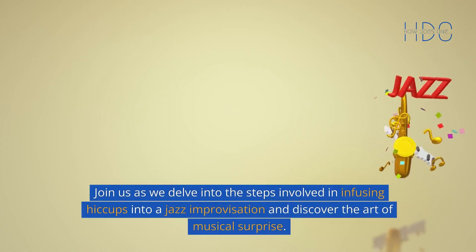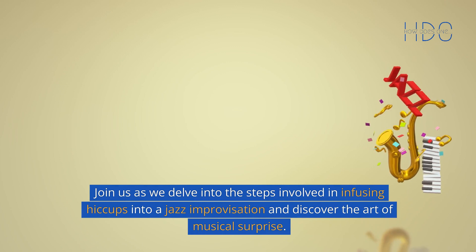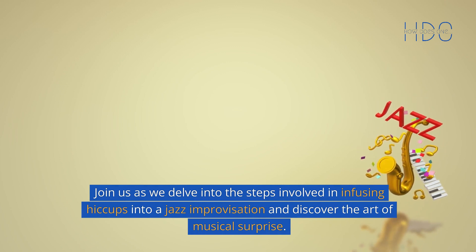Join us as we delve into the steps involved in infusing hiccups into a jazz improvisation and discover the art of musical surprise.